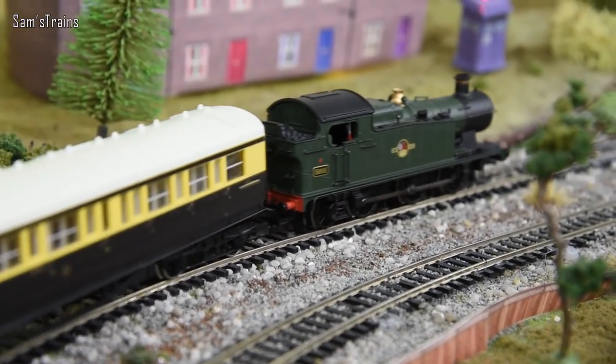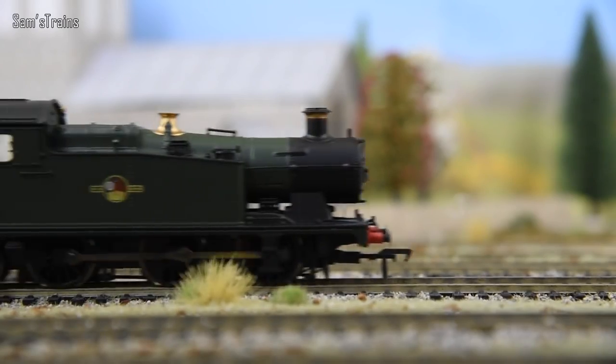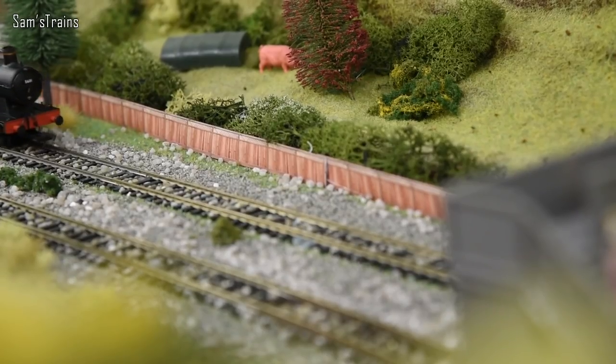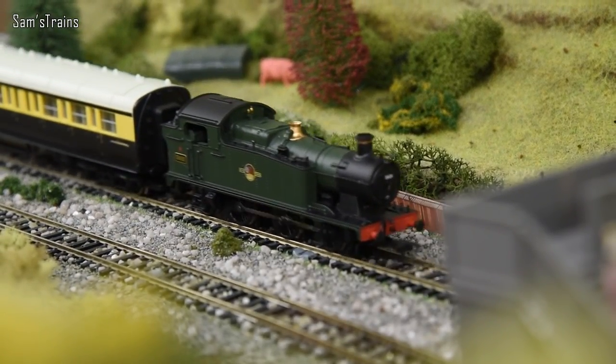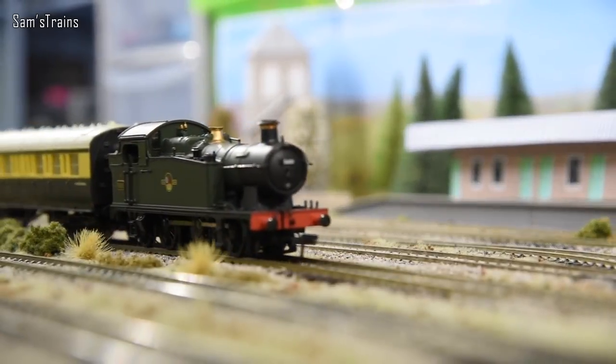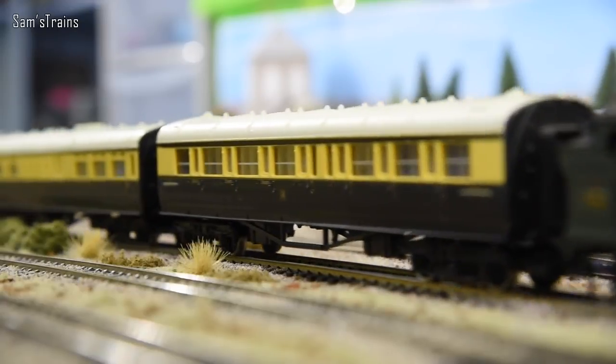Hello there everybody, Sam Strains here, welcome back to the railway and welcome to another Bachmann Tank Engine review. It seems to me that it's been quite a while since I've done a Bachmann Tank Engine, so I thought why not do that today.